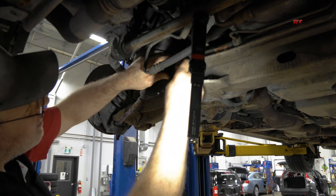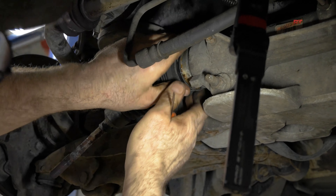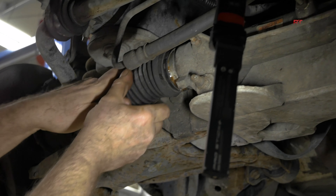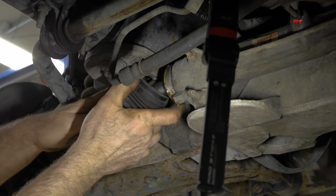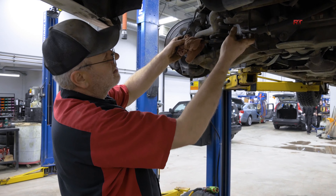Now I'm trying to take the protective boot off of the steering gear. We find some water and moisture in there — little bits. That's kind of normal, but there we go.